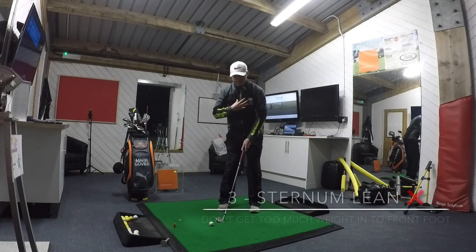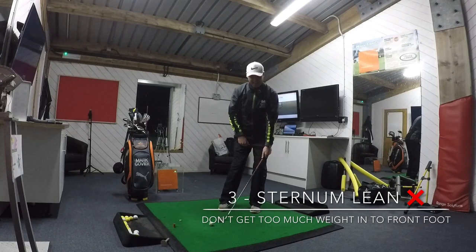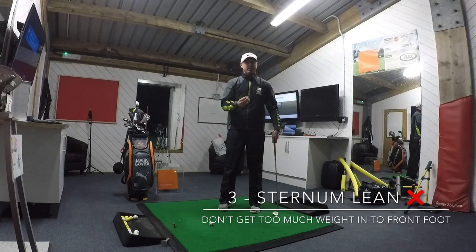And the third thing: avoid the sternum and the weight leaning too much on the left foot, because again that creates too much steepness. We kill the bounce, and you get lots of duff shots, lots of mis-hits.